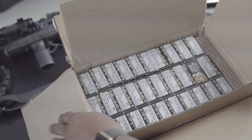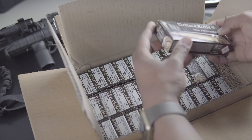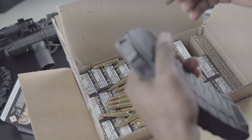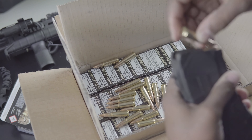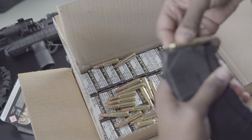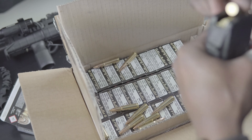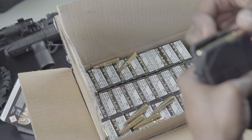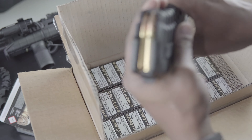Let's load some rounds in it — let's put a full clip in here. Twenty rounds. Boom boom.